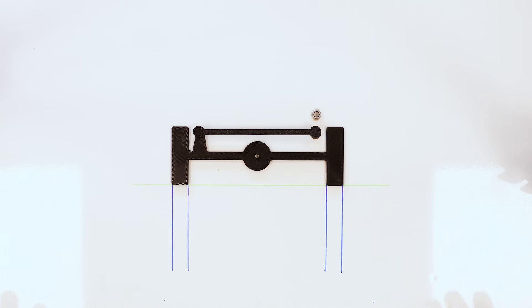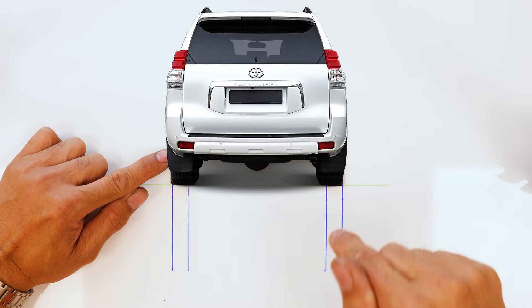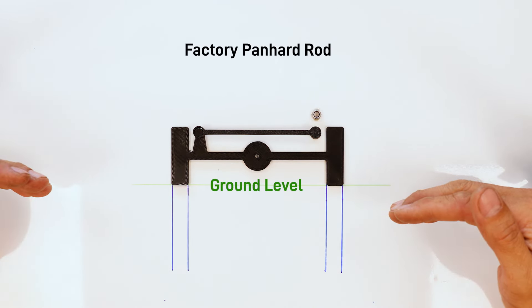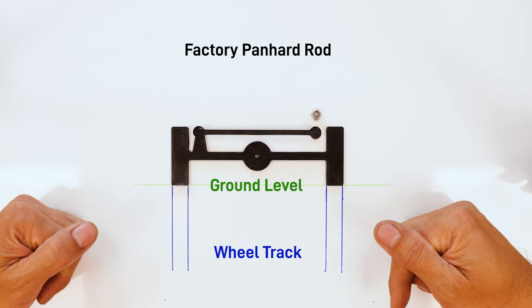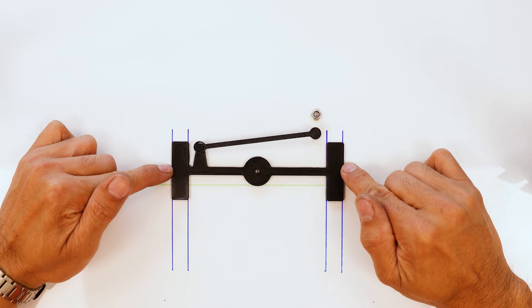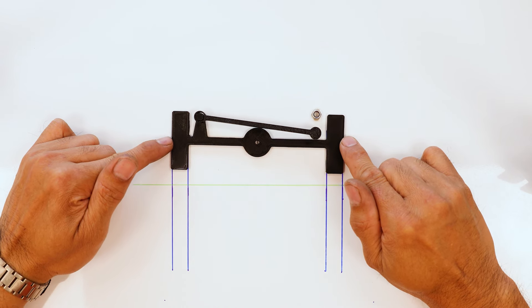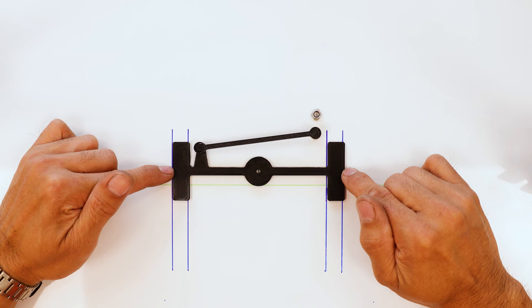Let's spend a bit of time and have a look at the rear suspension setup in your typical coil axle, live axle, four-wheel drive. We have here some 3D printed parts representing your rear axle — we're looking at it from behind the vehicle. Your diff's there, your Panhard rod is there. As the axle moves up and down through the suspension travel, the Panhard actually pivots and because of this pivoting action there's a little bit of sideways movement of the axle, as it's essentially travelling through an arc.